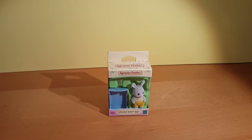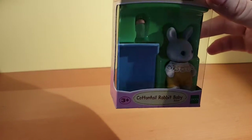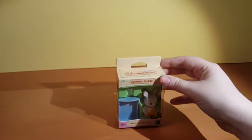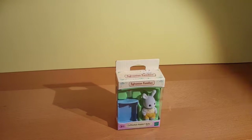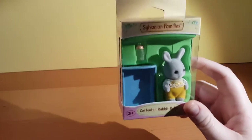It looks like we've got the Cottontail Rabbit Baby, and to be more specific we are looking at the 5064 collectors. It's for three plus — three years and up.